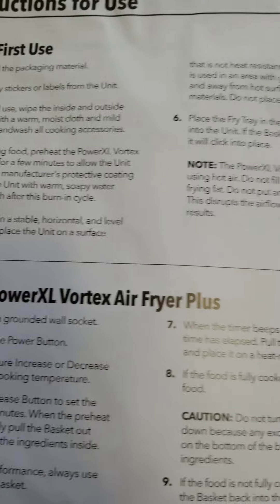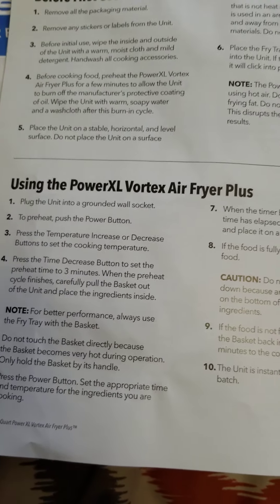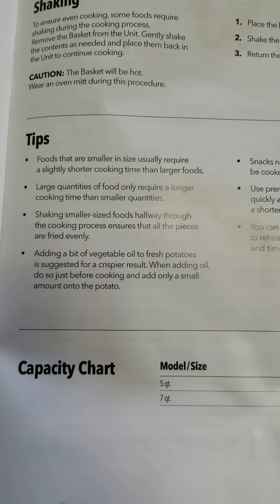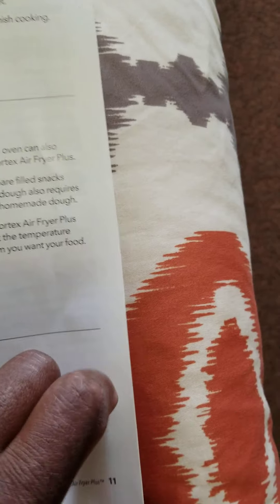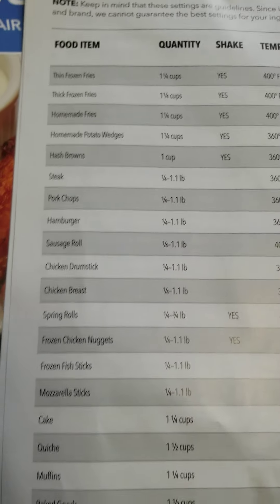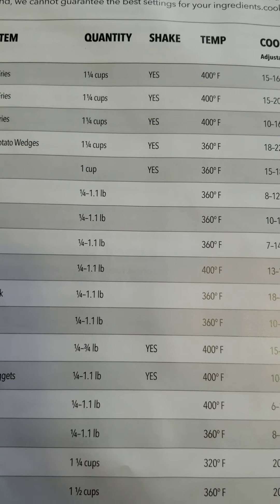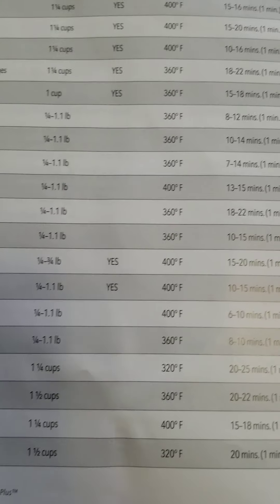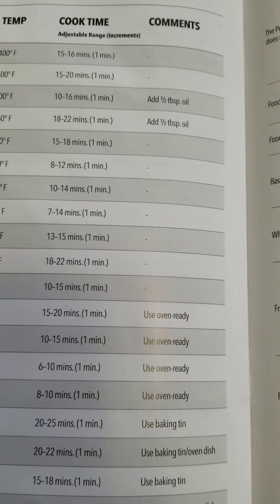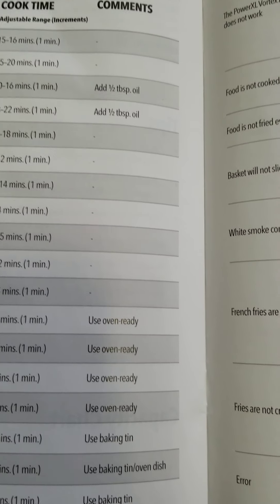Here's more instructions — before use and using the Power XL Vortex Air Fryer Plus, shaking tips, and a chart. Here are your cooking guides — your food items, quality, temps, cook time, and comments. And there's a troubleshooting section.